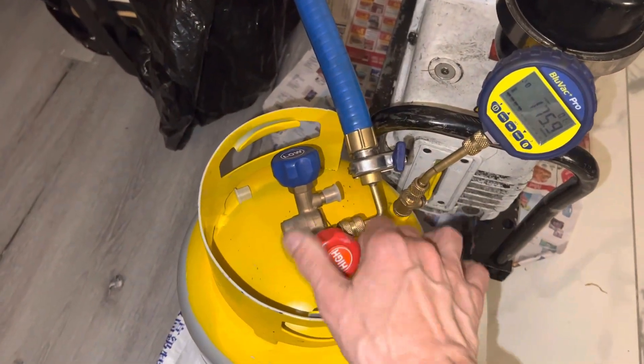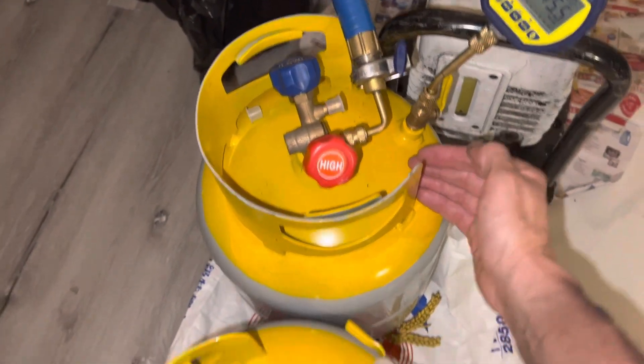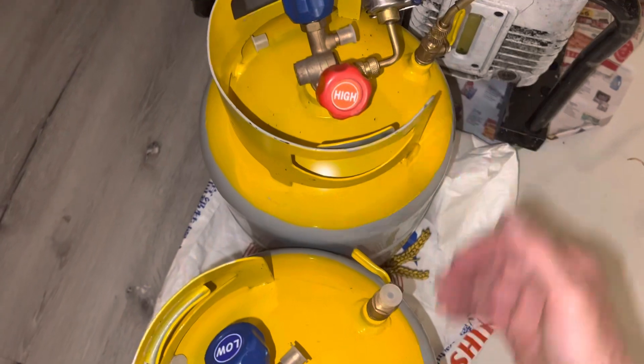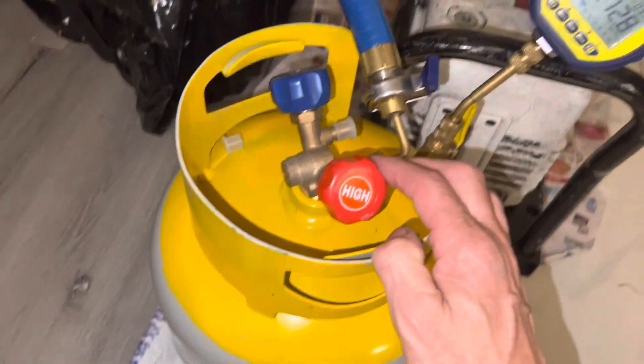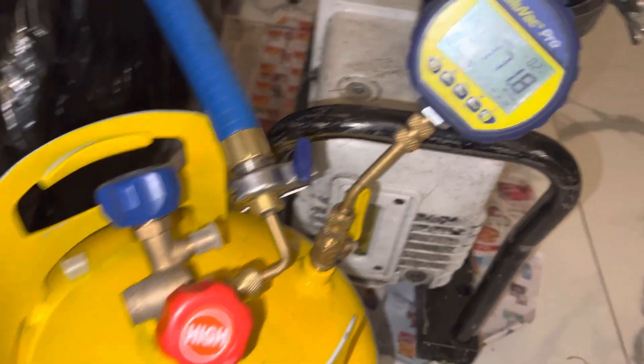Let me open this back up. I'm getting these new tanks prepared — this is going to be for R134a and this one's going to be for R1234YF. Brand new tanks. I have to clean and dry them out and prepare them to take in recovered refrigerant for recycling. Alright, that's it.